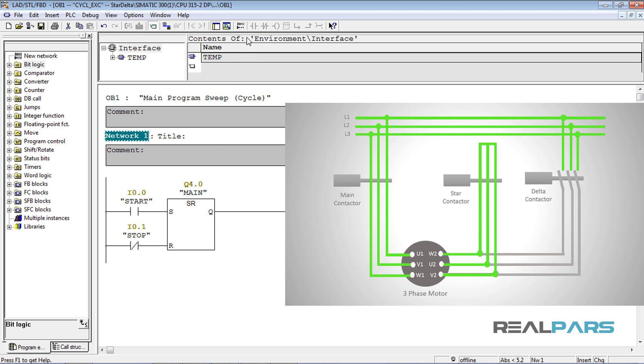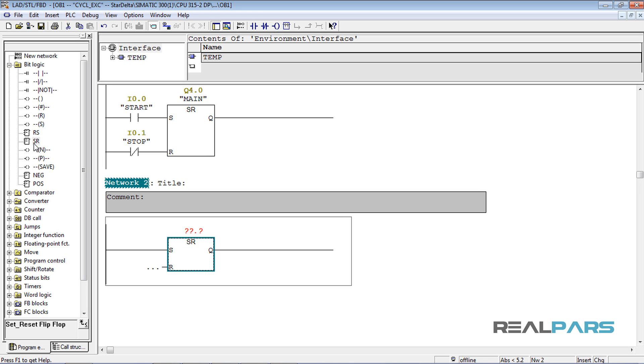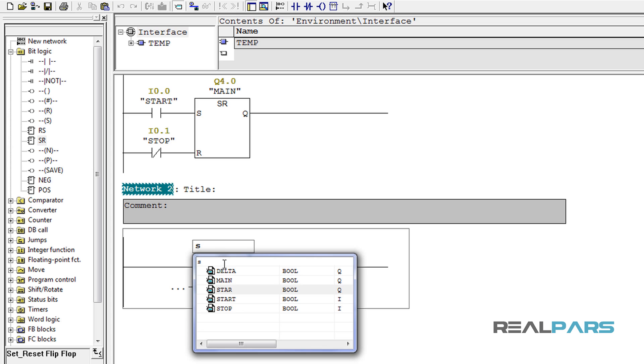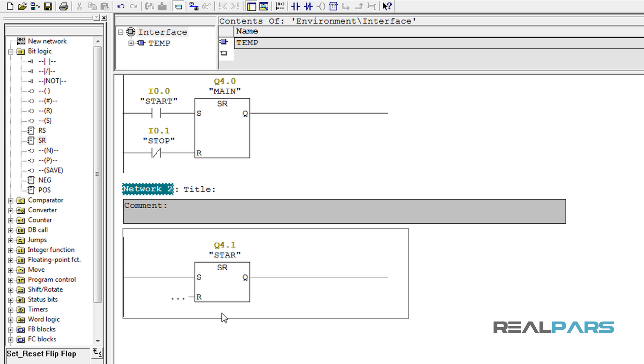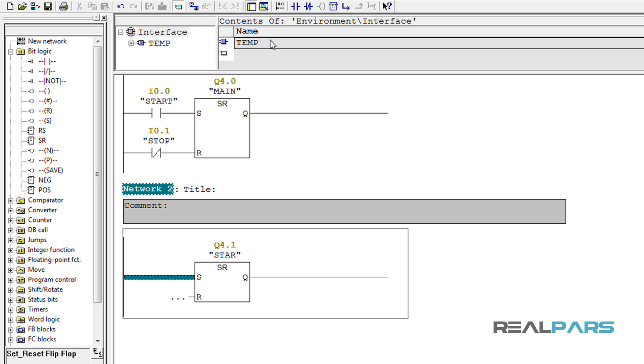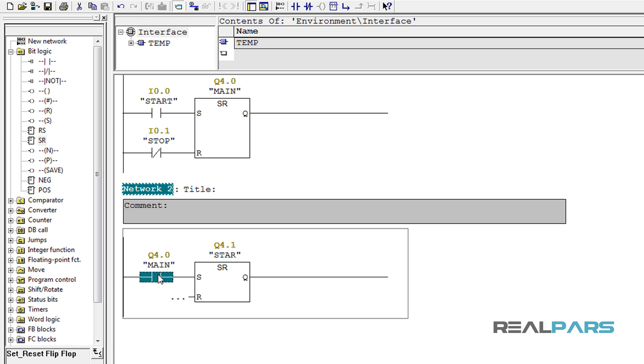To do that I'll click on New Network on the toolbar to add a new network. Then click on this line and add an SR flip-flop. With this flip-flop I'm going to energize the star contactor, so I'll assign the address of this contactor for the flip-flop. As I said, the star contactor should be energized at the same time as the main contactor, so I'll add an open contact in the set input of the flip-flop with the address of the main contactor.